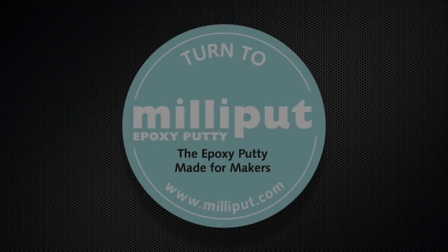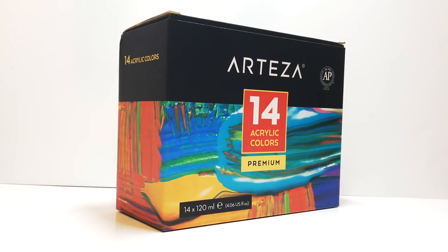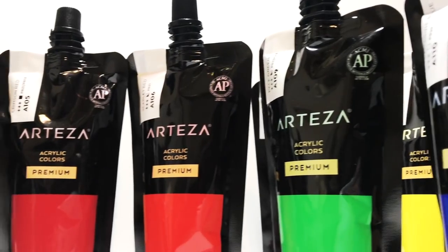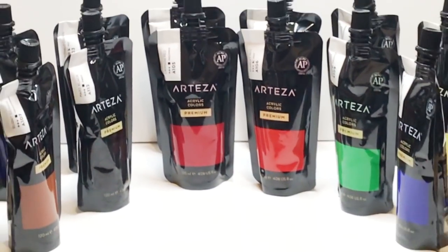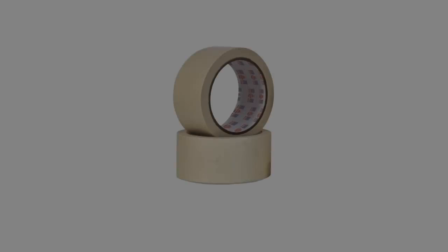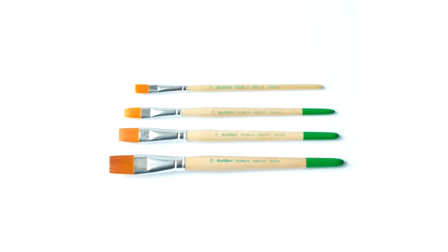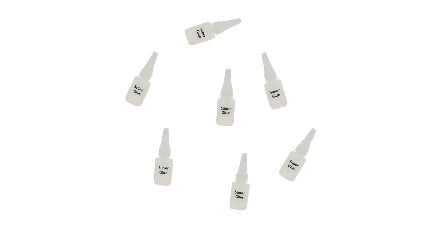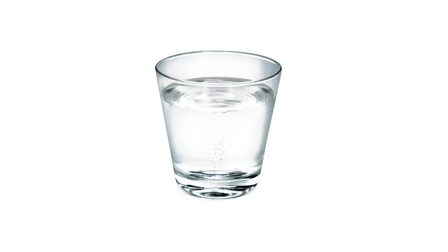If you want to learn more about this product, be sure to visit their website. I always make sure I paint my figures with Arteza's premium acrylic paints — honestly the quality of this paint is really good, so I suggest you check the links in the description. I'll also be using masking tape, PVA glue, sculpting tools, paint brushes, lots of super glue, tons of time, lots of patience, and a glass of water.